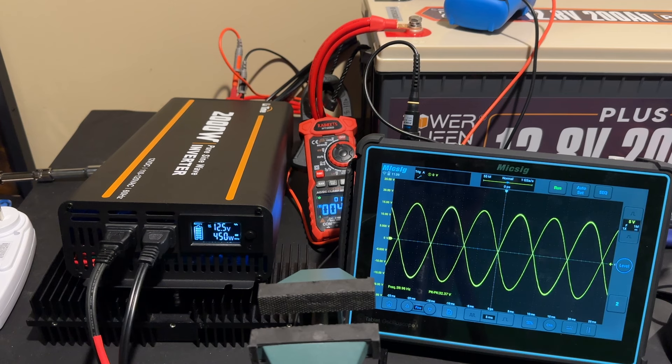Well damn, that's one of the best sine waves I've seen under load out of an inverter like this. Let's see what else this thing does.